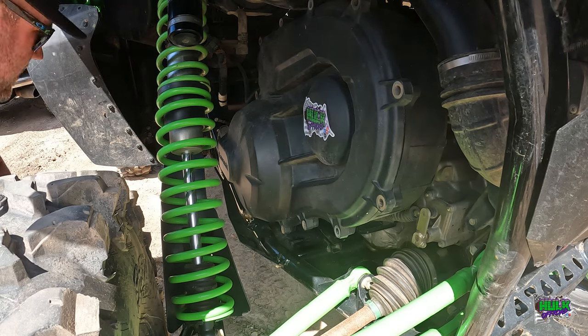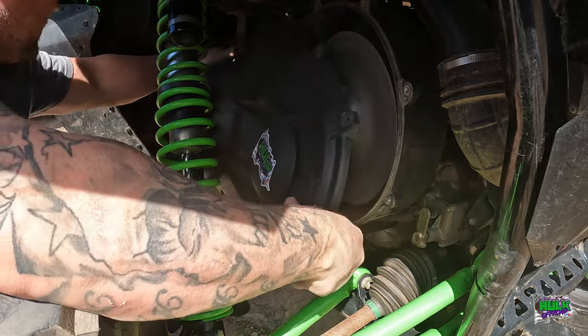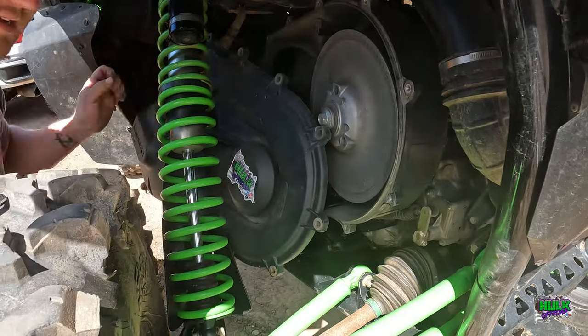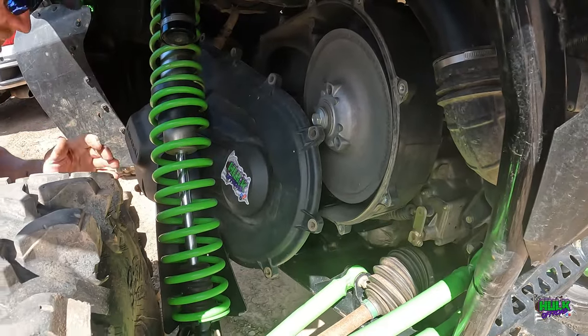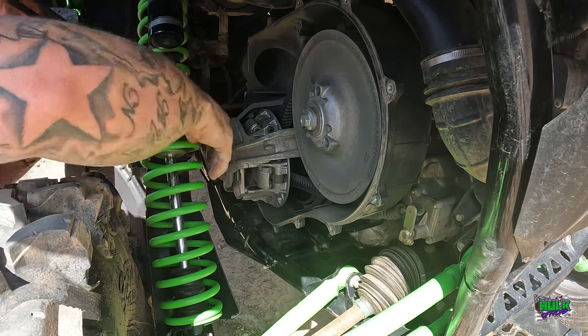Remember when you're taking this stuff off, do it with it on the ground. The springs are compressed - the spring right here is compressed. Doing that in the air, you'll never get it out. I learned that the hard way.